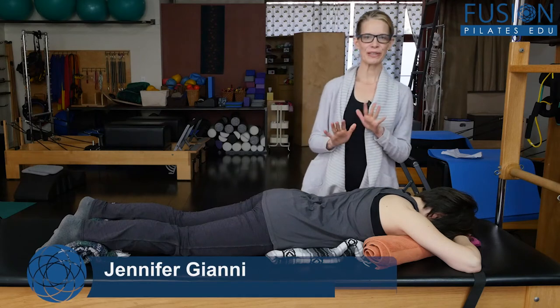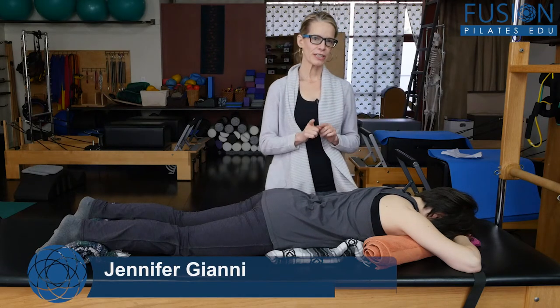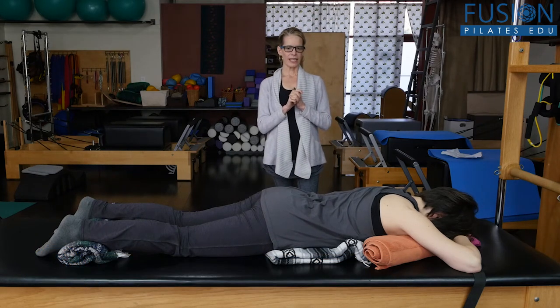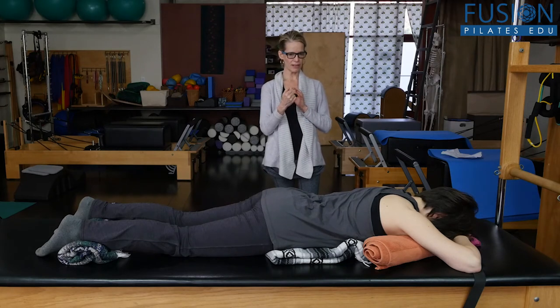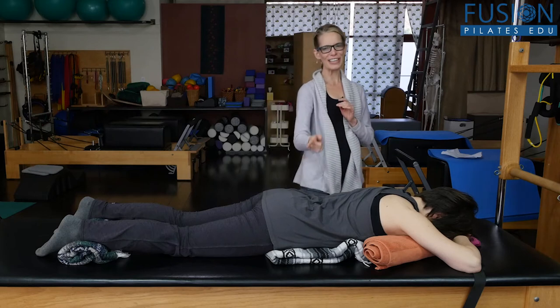Today we're going to be looking at the prone breathing wave. First I want Amy just to take an inhale and an exhale. She's a great breather, but this is sort of the end of the day after she's finished working. Do another deep inhale and exhale.